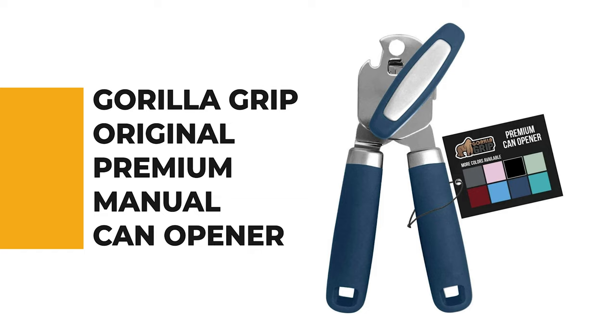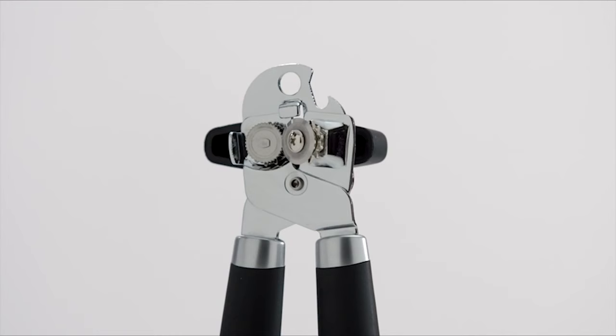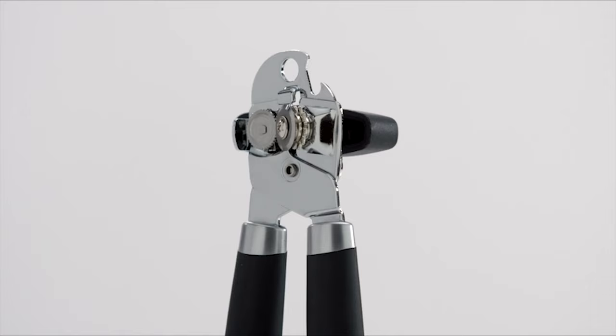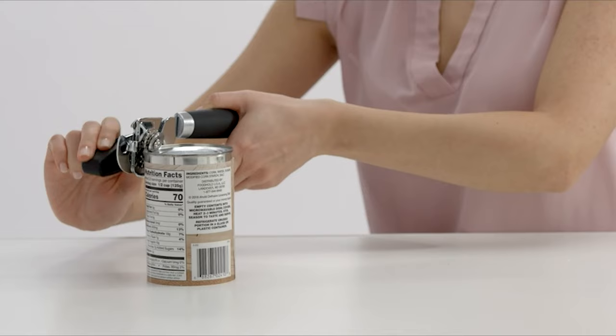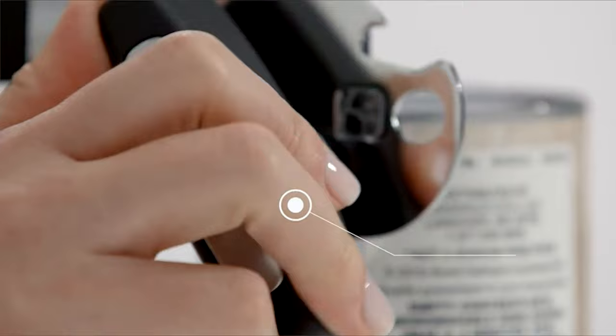Number 3: Gorilla Grip Original Premium Manual Can Opener. Have you noticed the manual can opener becoming more popular day by day? If you want to get your hands on one of these kitchen tools, check out the Gorilla Grip Original Premium Manual Can Opener. This powerful can opener comes with a 100% stainless steel cutting wheel that will easily puncture all types of cans. It easily latches to the lip of your cans and locks securely in place to help provide a clean, smooth continuous cut — no more jagged edges.